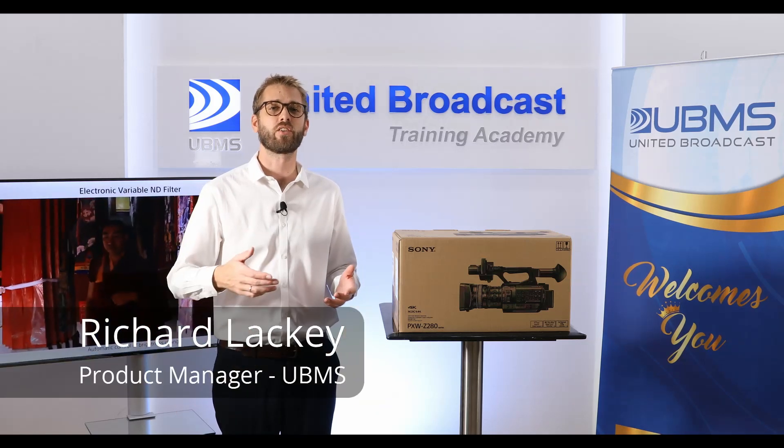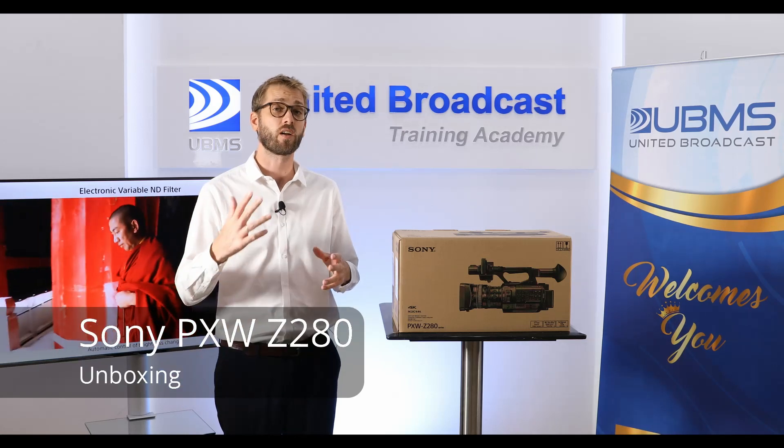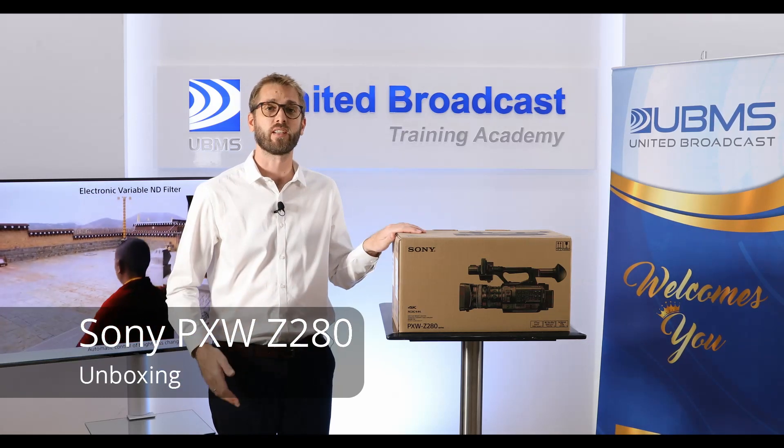Hi, I'm Richard Lackey, Product Manager here at United Broadcasts and Media Solutions. Today we're going to unbox the new Sony PXW Z280.